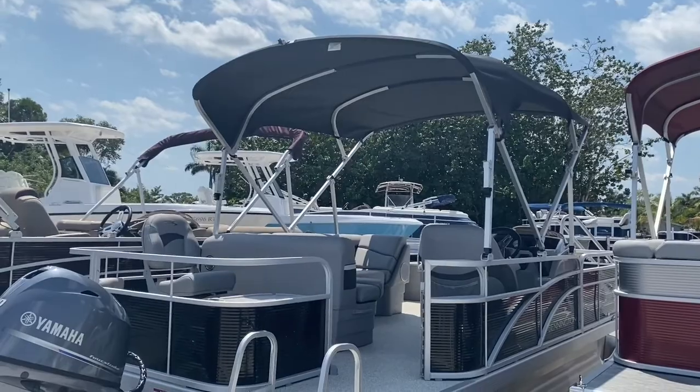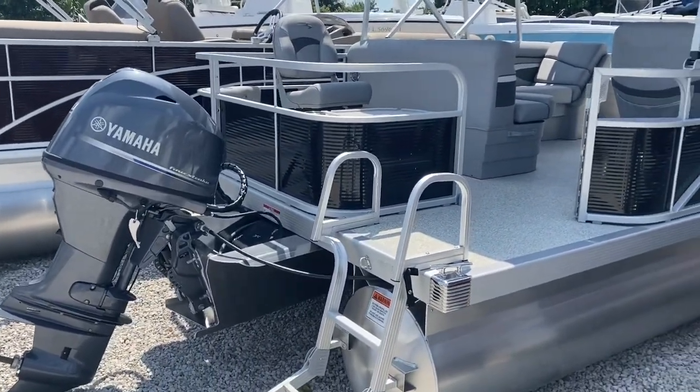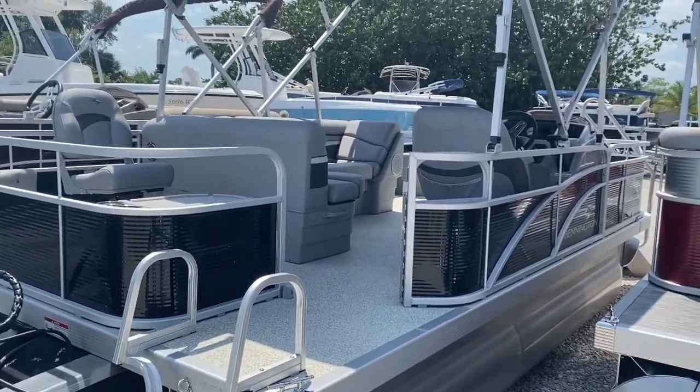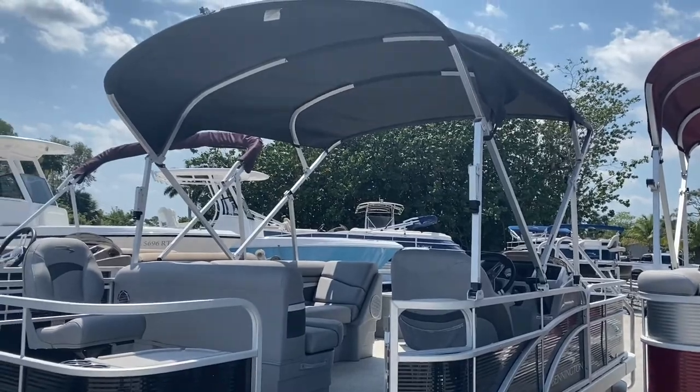The boat also comes standard with a full cover. It's standard on all the boats and is covered by a 10-year warranty, stem to stern, including all the canvas, switches, steering — basically everything that was factory installed.